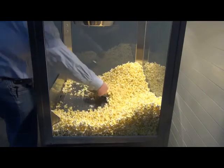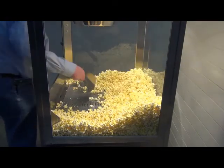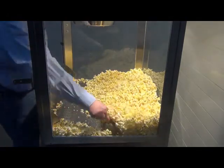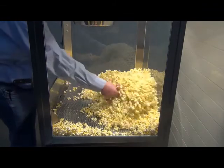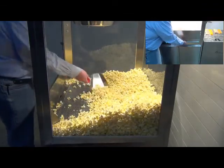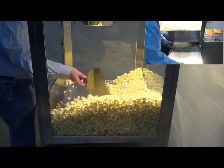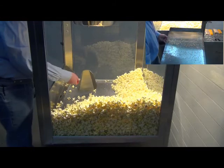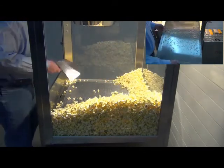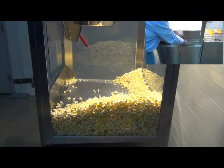After sifting, mix the corn by tossing inside the cabinet and then piling the corn up against the front side glass. The unpopped kernels and scrap fall through the screen and are caught in the waste drawer. You should remove this drawer and carry it to a garbage can to dump the scraps as needed, based on your quantity of popping throughout the day.